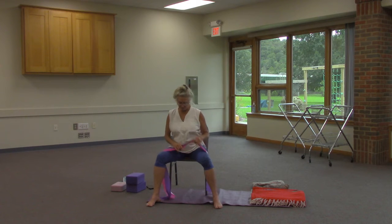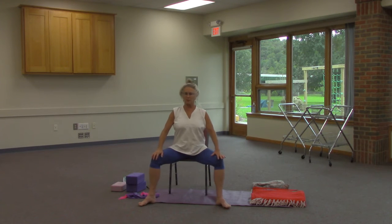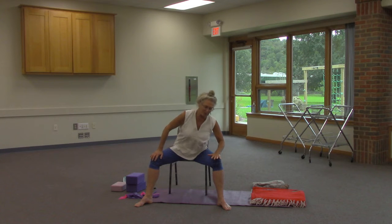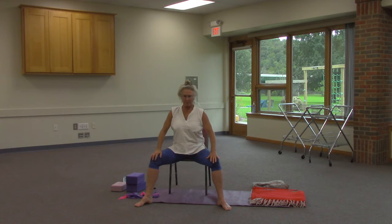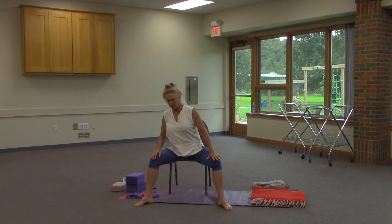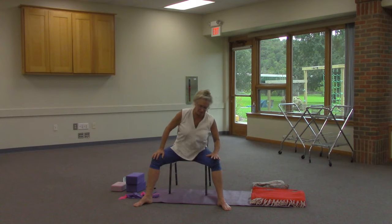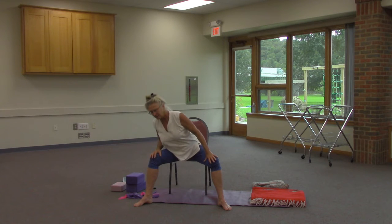I'm going to start with feet apart. I'm going to move towards the end of my chair, hands on my knees, and we're going to stretch out to the right. Inhale up and stretch out to the left. Inhale up, out to the right — so I'm mirroring you. Inhale up and over to the left. Inhale up.